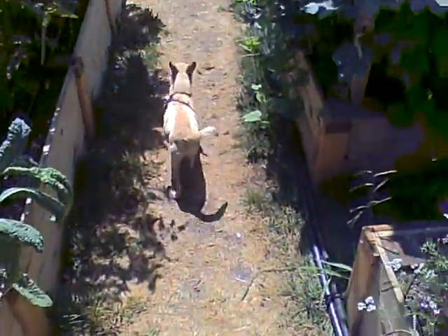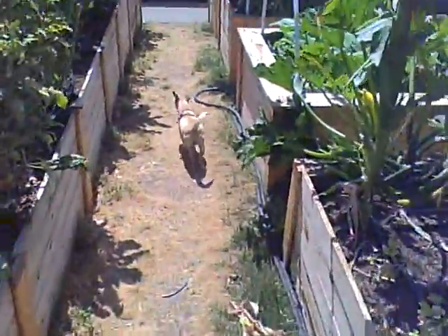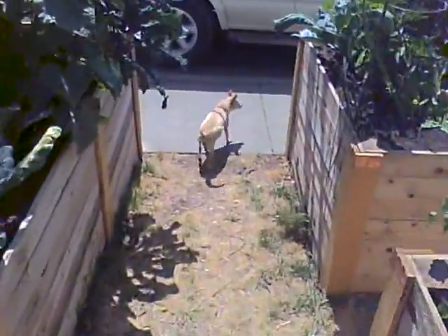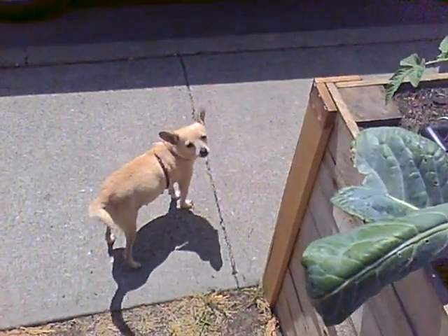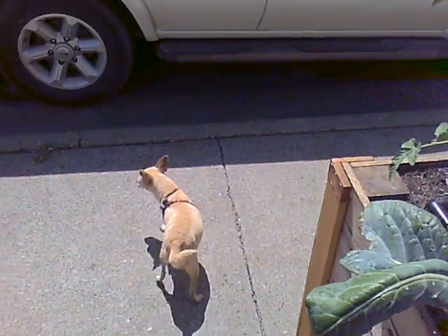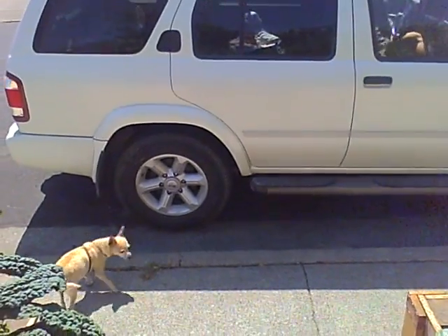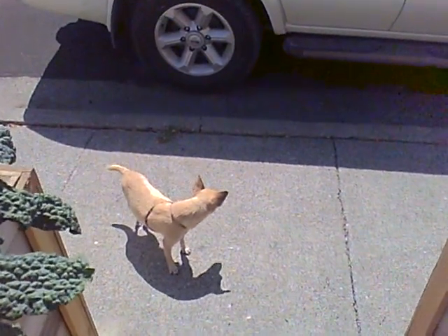Chiquita! Whatcha barking about? Where's Chiquita running to? What's Chiquita doing? We're in John's garden. Everything's looking good, and she wants to see who's coming over to see us today. Nothing to bark about.